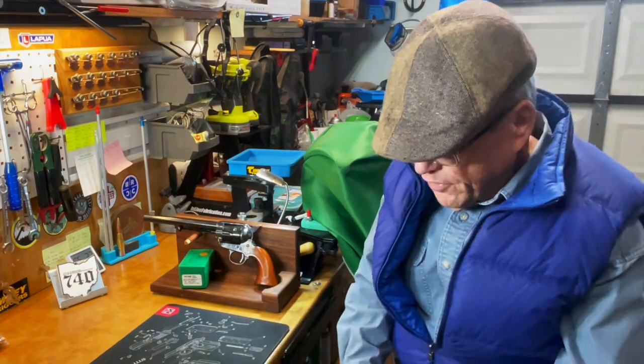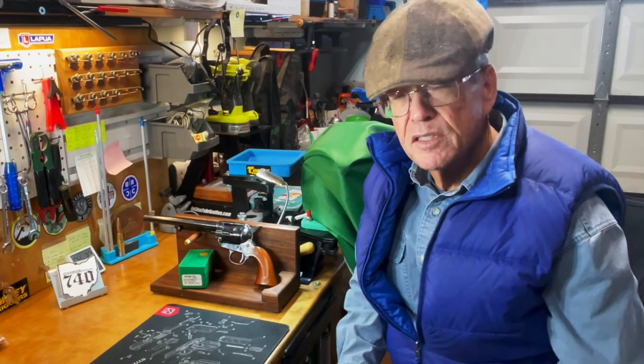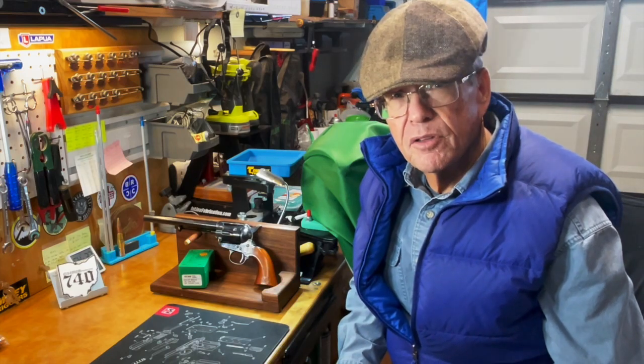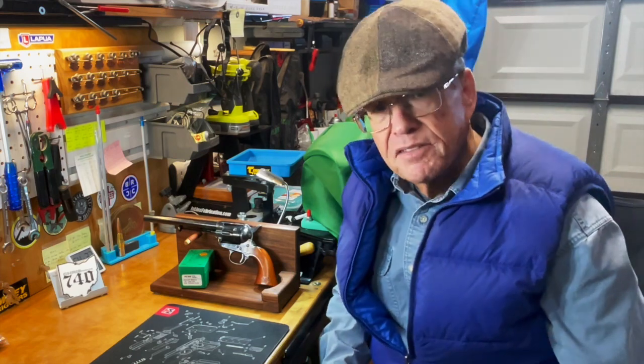This was an eBay find — it was new old stock, had never been cast, and I got it for a very good price, somewhere in the neighborhood of half the MSRP for an RCBS two-cavity mold.